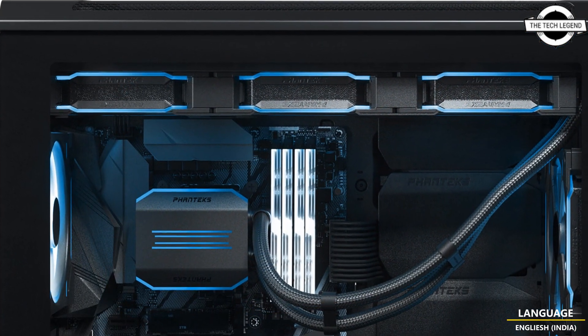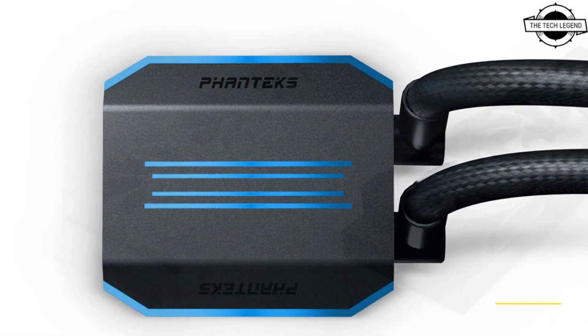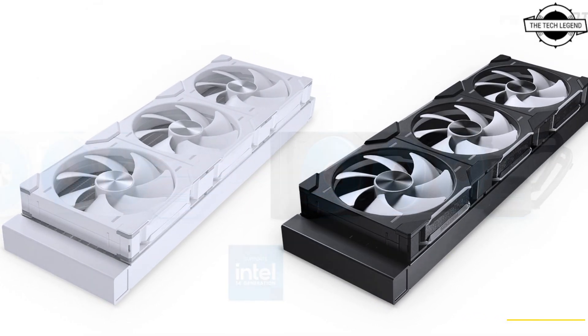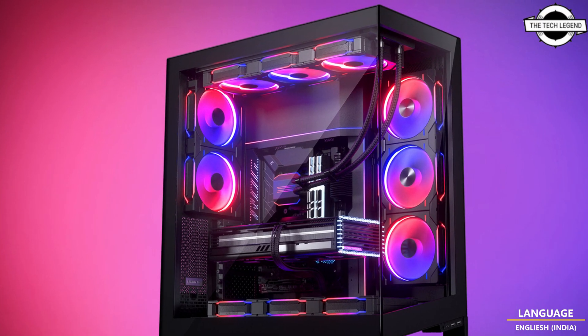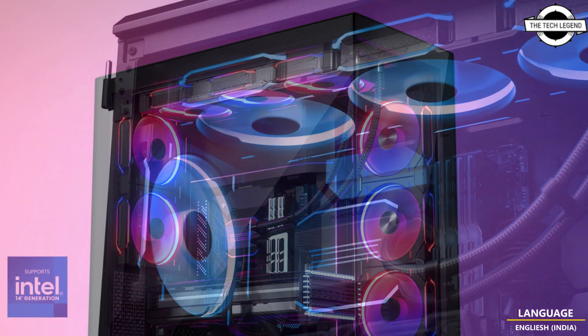It's featuring D30 140mm fans and a 420mm ready configuration. This cooler not only delivers exceptional performance but also boasts stunning visual brilliance. The clever DC-sharing capability of its D30 fans enables centralized control through a single cable.